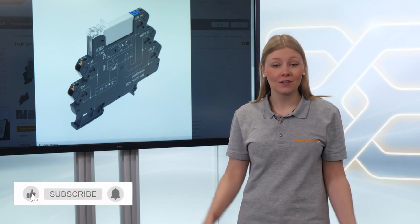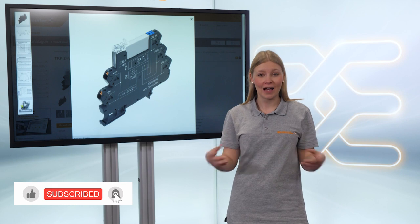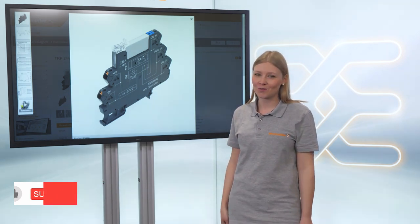For more information, please check the video description below. I hope you enjoyed this video and see you in the next one.